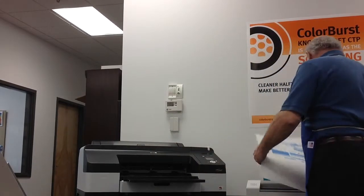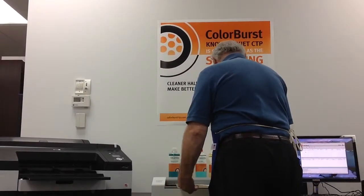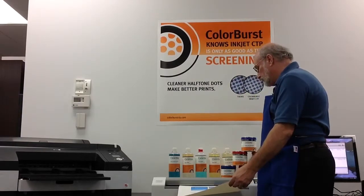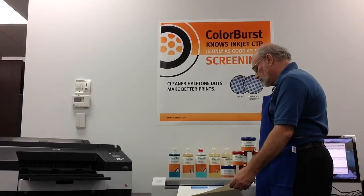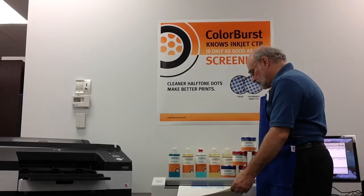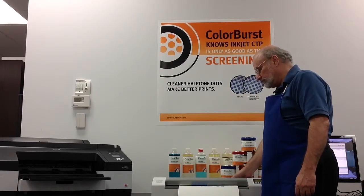Larry's going to put it into the plate curing unit. This process takes under a minute. Compared to the competition, when you add up the print time and the plate curing time, we're about eight minutes versus almost 16 minutes with the competition. So we are twice the speed of the other type of CTP inkjet that are out there.